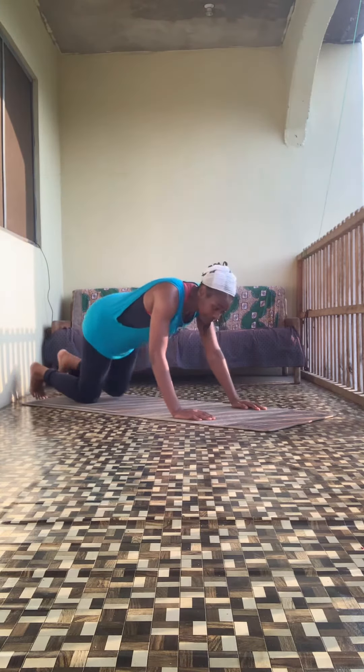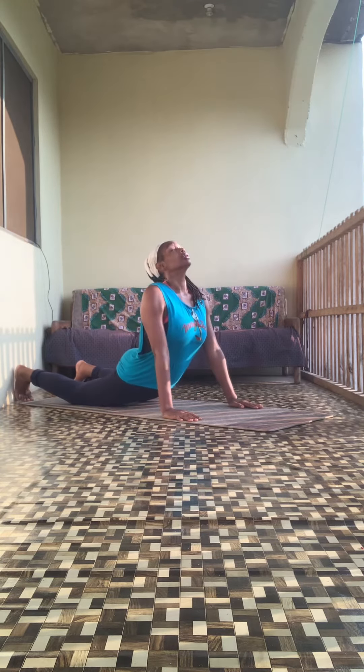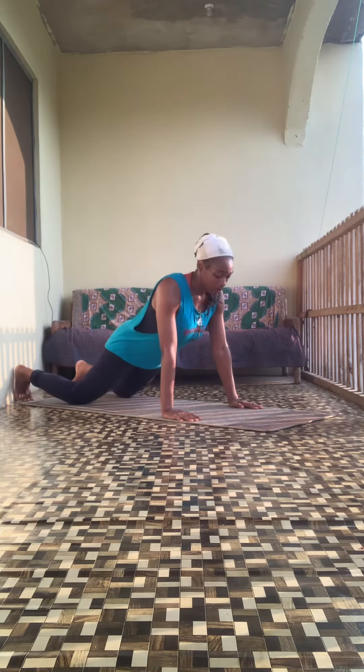One minute to warm up, one minute of the workout, and 50 seconds to cool down. Here we go — moving through quite rapidly. Stretch your back out, deep breath.